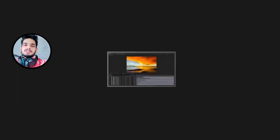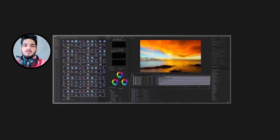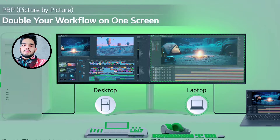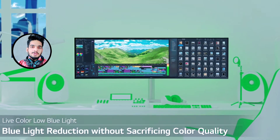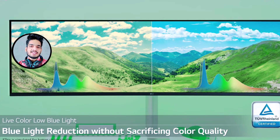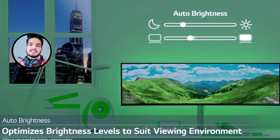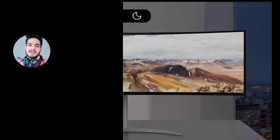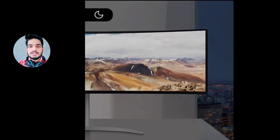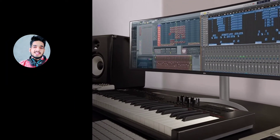The dual controller KVM switch controls multiple devices with a single monitor, keyboard, and mouse. Stack monitors and get a screen size of 42.7 inches to expand your workplace. PBP (Picture by Picture) doubles your workflow. It also features blue light reduction without sacrificing color quality with TÜV Rheinland Eye Safe certification, and an auto brightness sensor that reacts to ambient light, making the screen brighter or darker accordingly for a comfortable working environment.